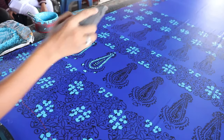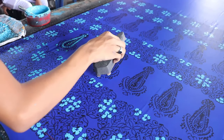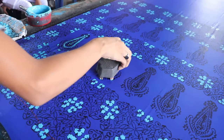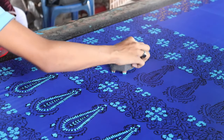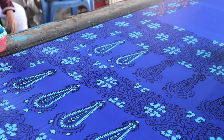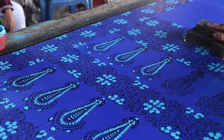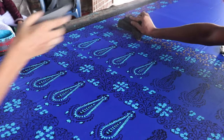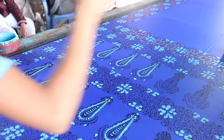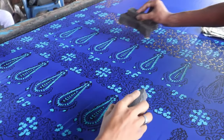The most important part is applying the pressure evenly, since the color will be stronger in some areas of the print than others if uneven pressure is applied. After the fabric has been entirely printed with one color, other colors are applied in the same way until the design is complete. The fabric is then hung to dry until the fabric and ink are completely dry.